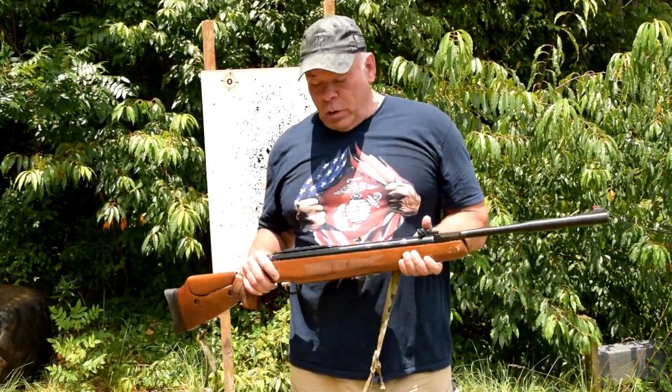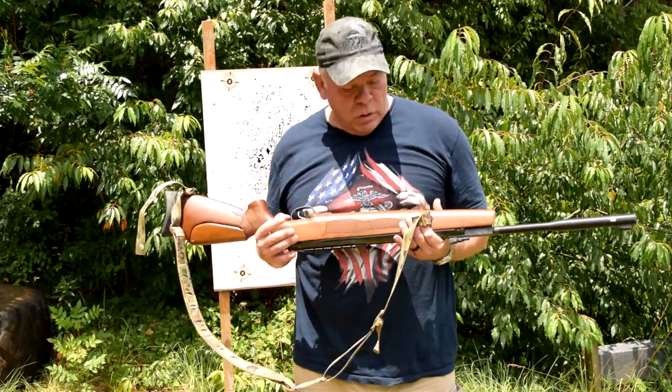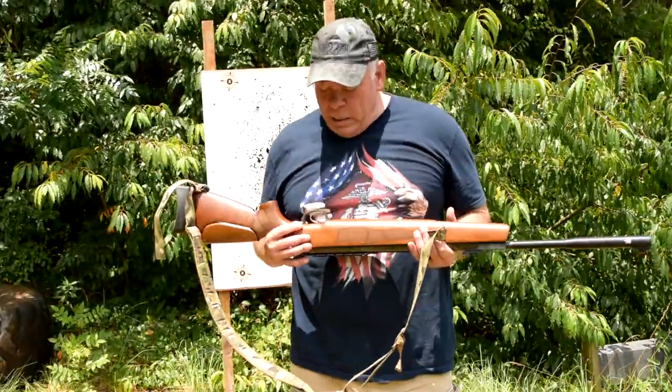I didn't want anything with a scope — I wanted iron sights. Iron sights are a lot harder to shoot. The rifle is nice and heavy, it's got a nice walnut stock, and it's made in Turkey.